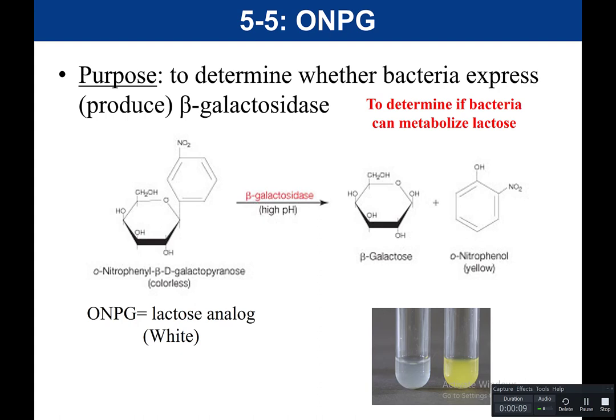We want to know: do bacteria metabolize lactose? Do they produce an enzyme called beta-galactosidase? In this experiment, our substrate is called ONPG — O-nitrophenyl-beta-D-galactopyranose. Basically, it is a lactose analog, meaning structurally it's very similar to lactose. Lactose is a disaccharide, meaning two sugars — that is glucose with galactose. Normally you would have two sugars linked together: glucose and galactose.